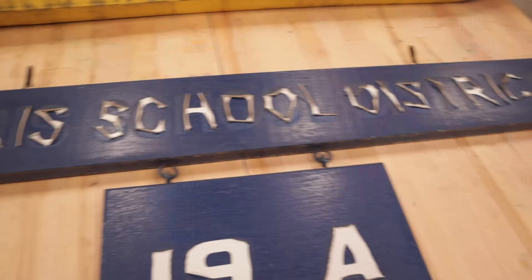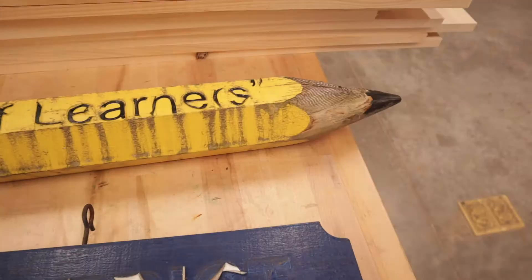The old sign used vinyl letters on the wood where it would say Morris School District, and it would have the address, and there's a pencil on the sign. Because the sun was hitting this sign for so long, the vinyl letters started wrinkling and curling up to the point where you couldn't even read it anymore.